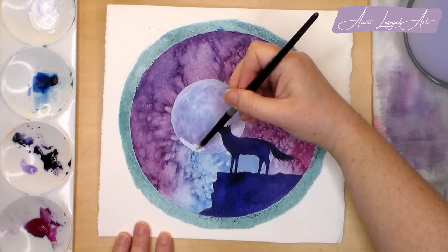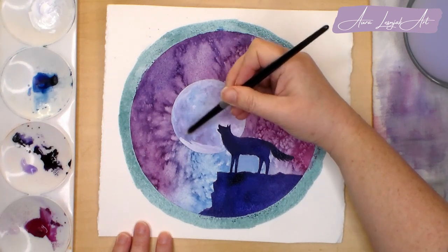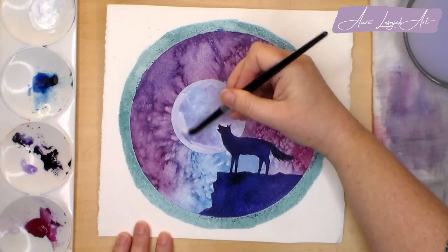Back to the moon — I add another layer of gouache on the left side to brighten it up and contrast more against the dark purple sky.